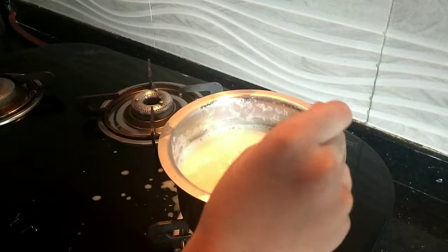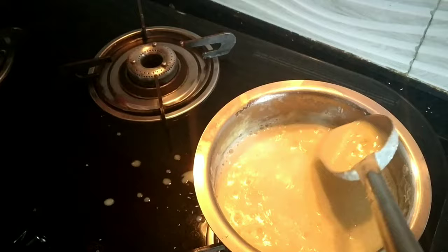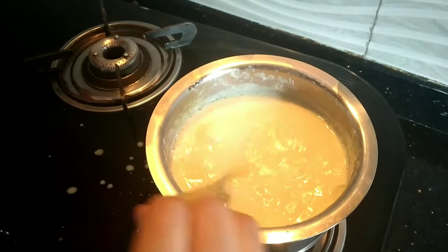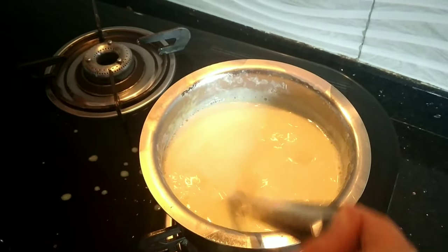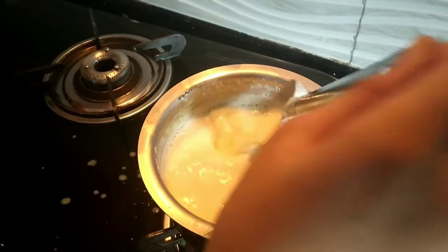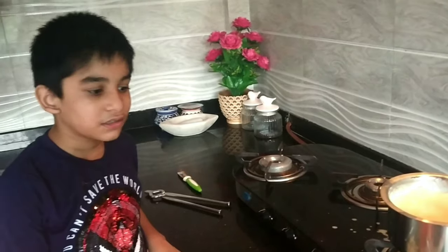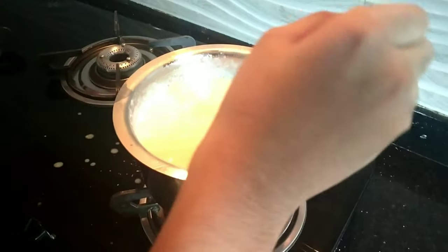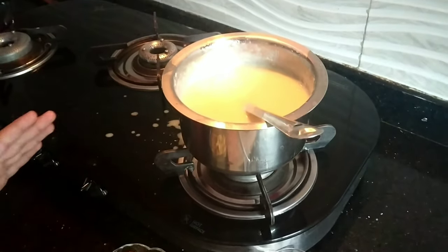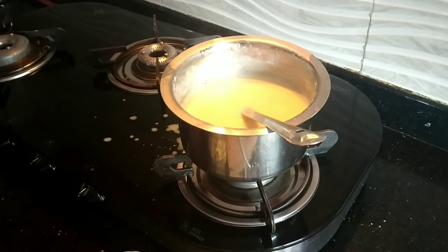Let's wait and stir until it is thickened — about two more minutes of stirring. The milk has thickened up, so we will turn off the flame and let it sit for two minutes. Then we will keep it in the refrigerator for four to eight hours.